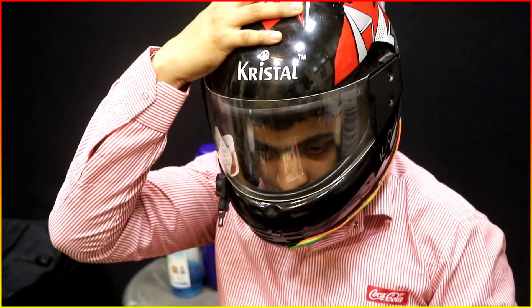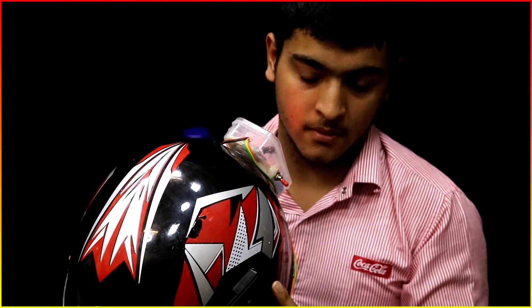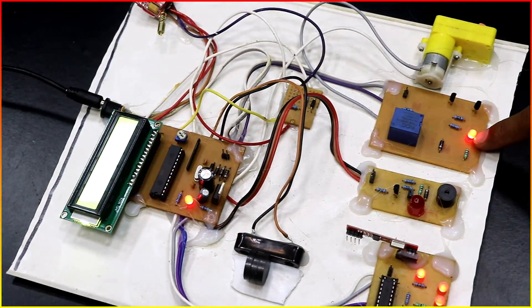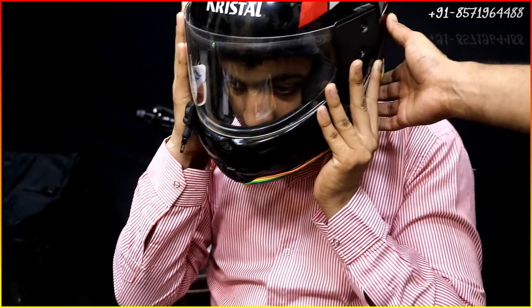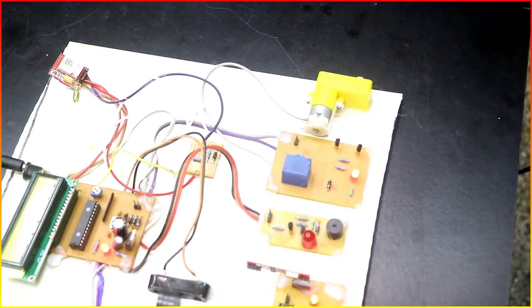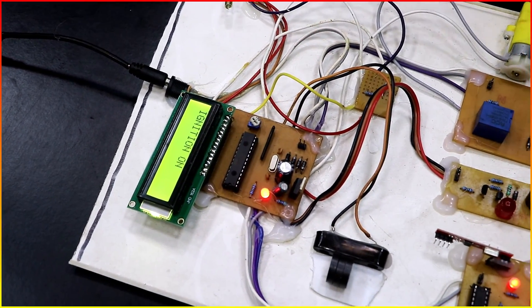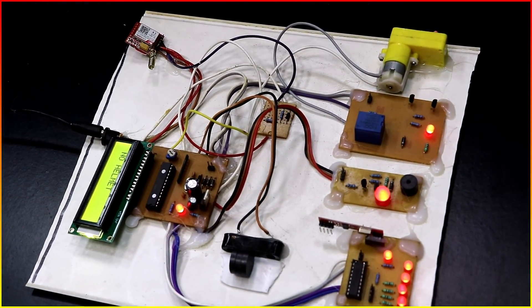As soon as the helmet is taken out, you will see 'No Helmet' displayed — no helmet on the head because there is no helmet right now. If I put the helmet back on, the bike will be on and ignition is on — this LED is just representing the ignition. Now if the helmet is disturbed a little bit, an indication will be given. If I put it back, the bike will not stop but it will still provide an indication that your helmet is not placed properly.